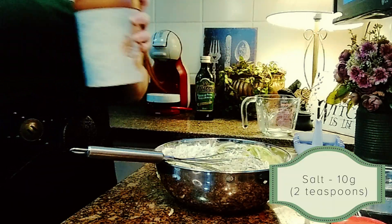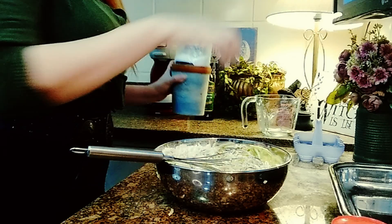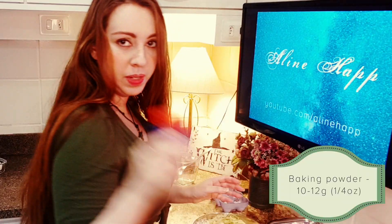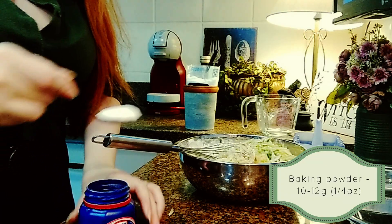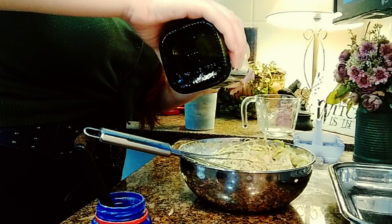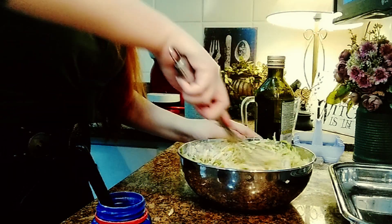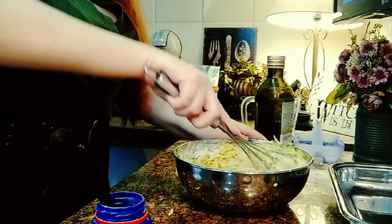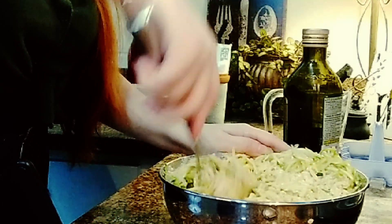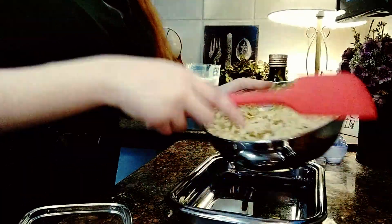Add salt, baking powder, and mix everything. Then add 30 ml of olive oil and grated cheese. Now let's transfer everything to our baking pan.